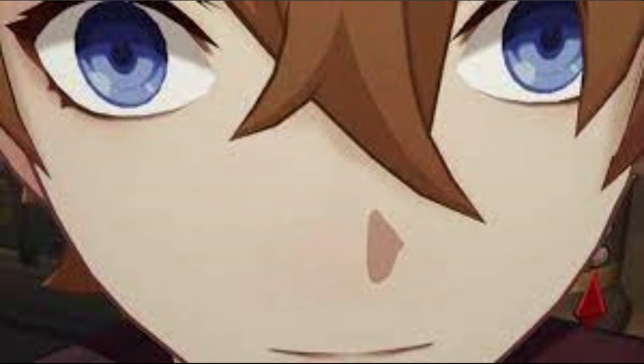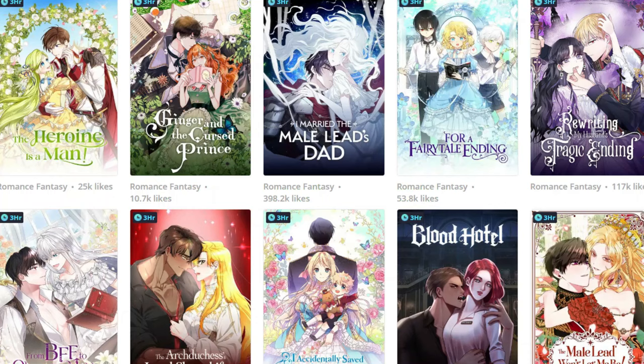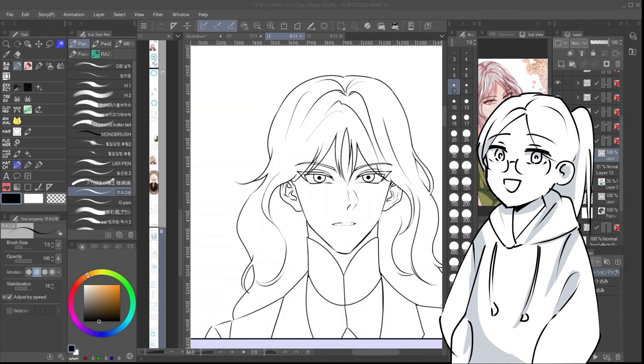But firstly, the hundred million dollar question — does art style matter? In my opinion, yes. Before any of you come at me with pitchforks, let's put it this way. There's a reason why the manhua or anime art style is popular on webtoon and other webcomic platforms. It's easy to digest, pleasing to look at for the majority of readers, and for artists, it's simple enough to draw and replicate. Though it does not mean it's better — it's just what most people gravitate towards.